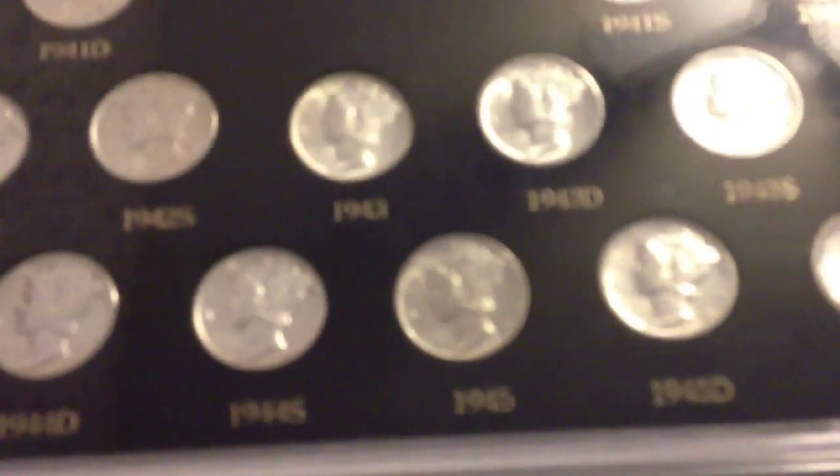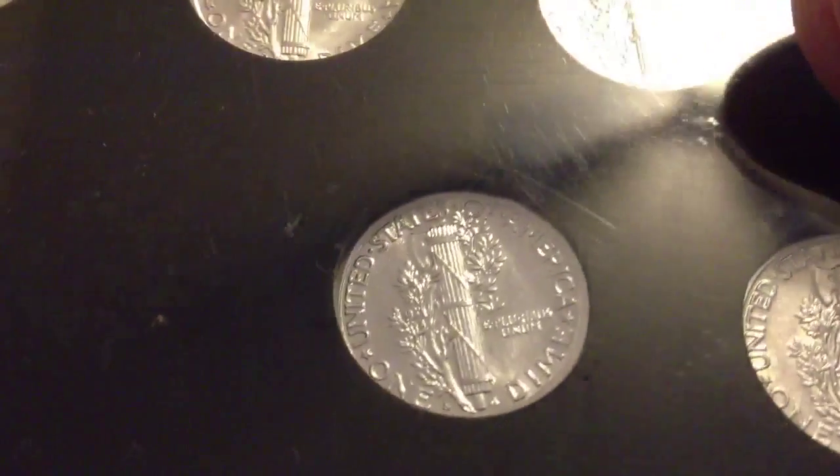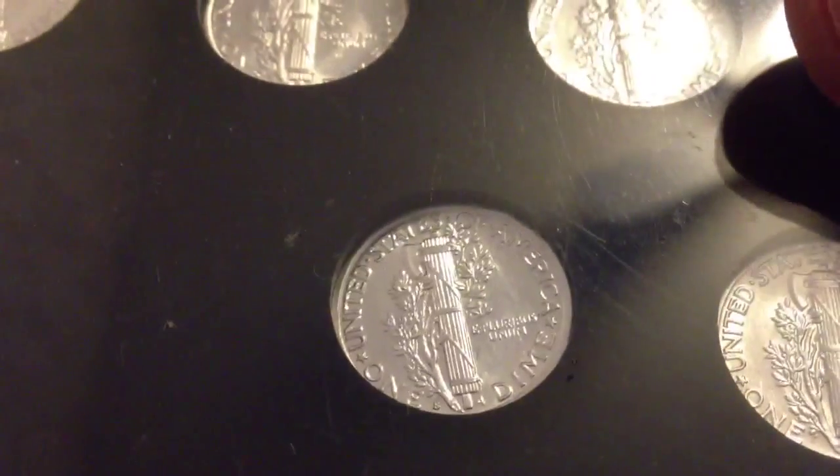I do have a full split band in this short set though — a Mercury dime short set from 1941 to 1945. It's this one right here. If you can see that, the line goes all the way across.